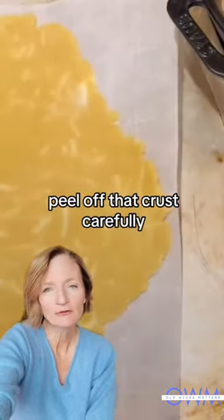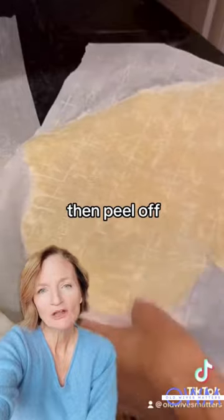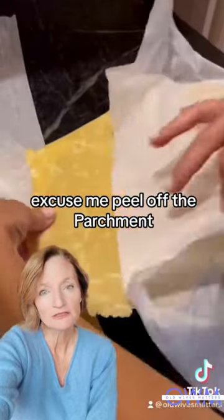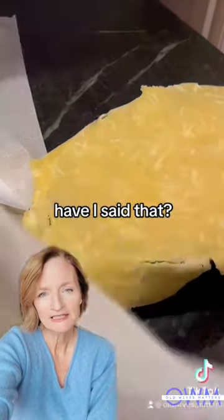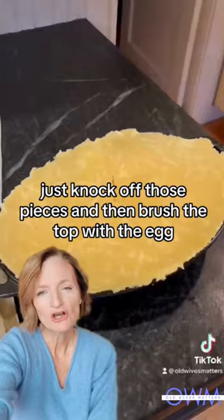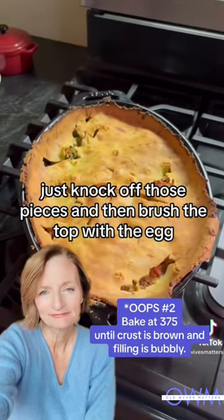Peel off that crust carefully, flip it on top of the casserole dish, then peel off the parchment — not the crust, the parchment. It's not going to be a pretty crust, but it doesn't matter. Just knock off those loose pieces and then brush the top with the egg. Yum!